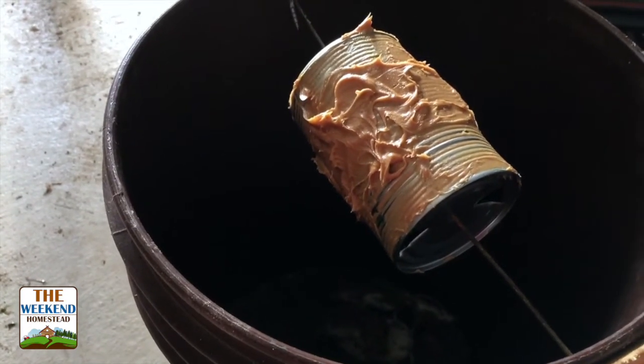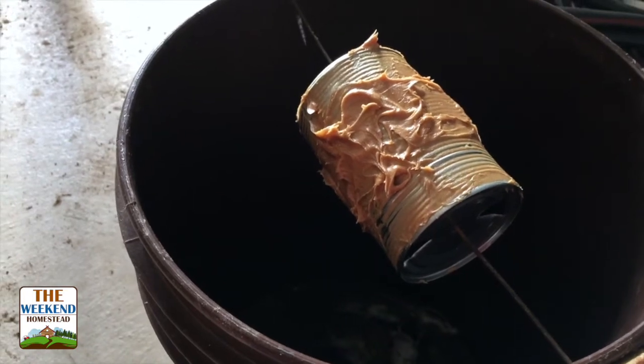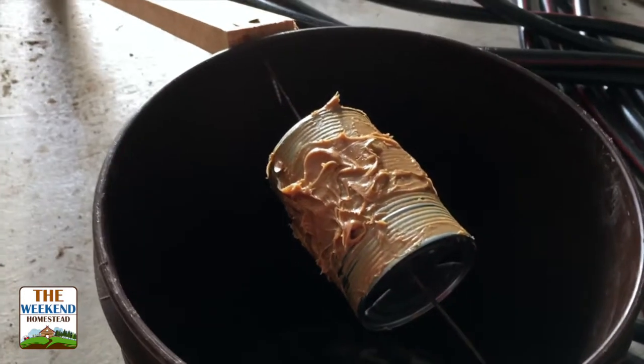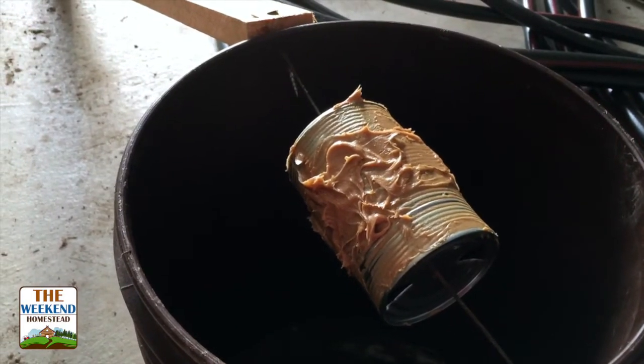In the springtime we tend to get a lot of mice coming in, and in the fall we get a lot of mice coming in here too. So I set this thing up and it just goes over the week while we're gone and we never have any problems.